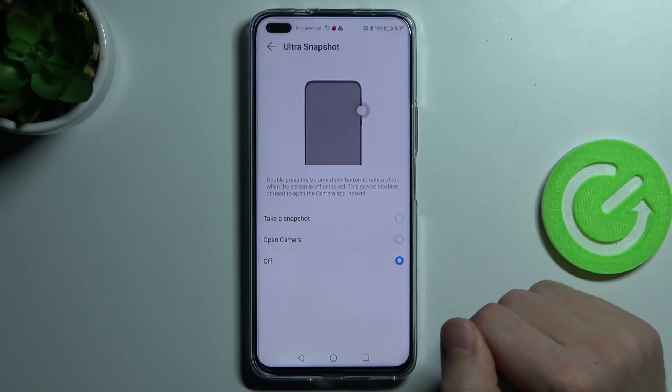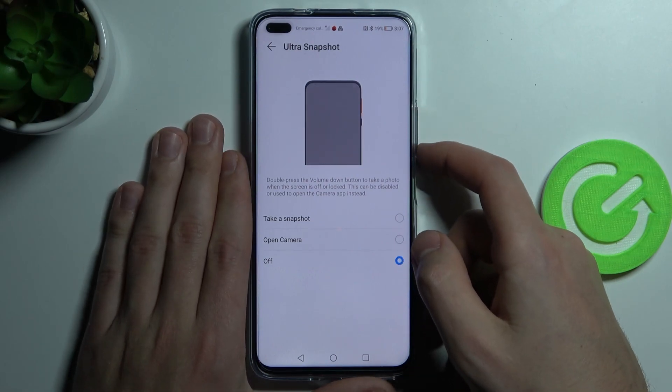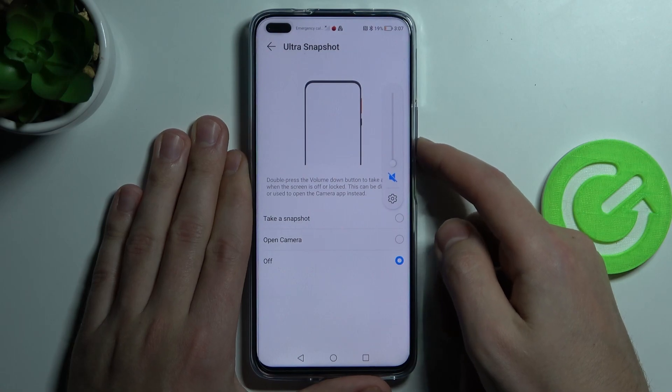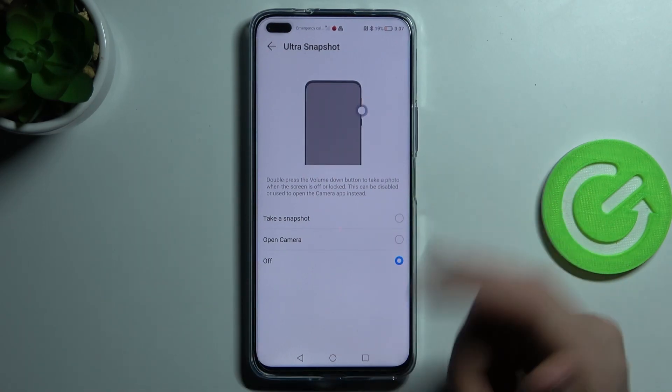I'll now press off on this option, and when we double press the volume down key, the camera does not open and take a snapshot no longer works.